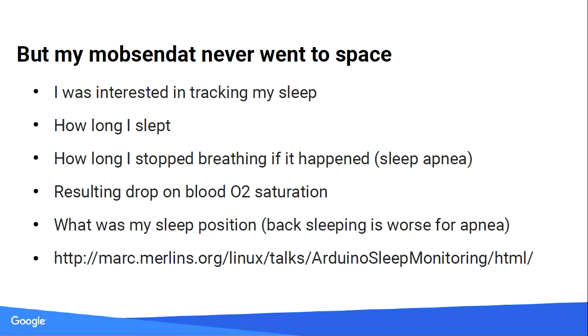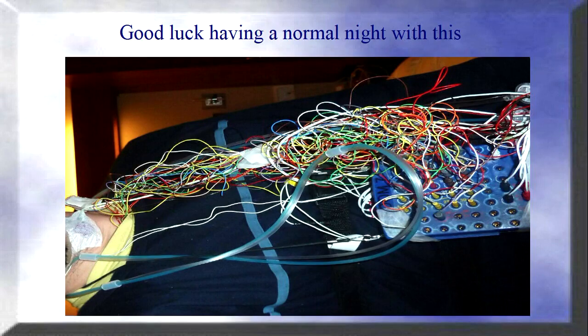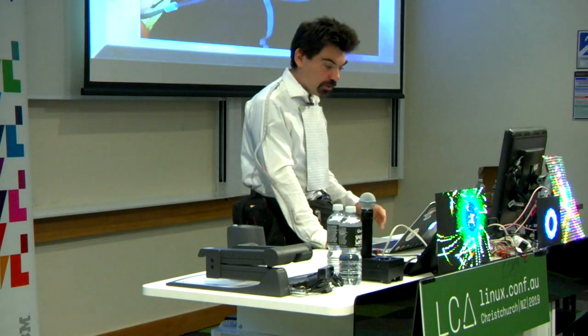I was looking at sleep monitoring at the time, so I thought I could use this board. That's how you do sleep monitoring normally — it costs around $5,000 in the US. The hotel room is not quite up to standards but the wiring is. It takes over half an hour to get wired with all that stuff. At the end they use special foul-smelling stuff to remove the glue. Also, they shave your legs for free.